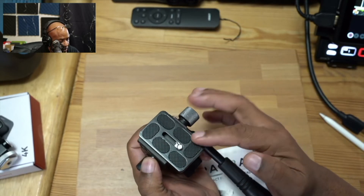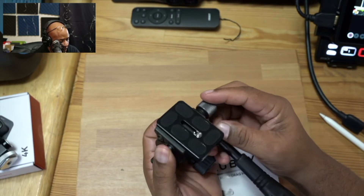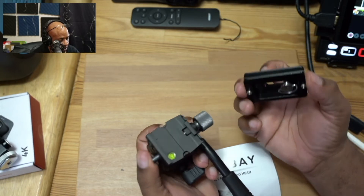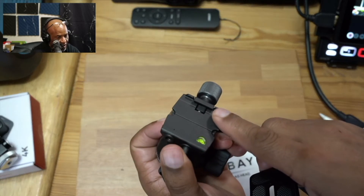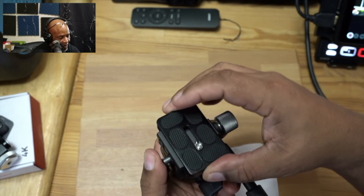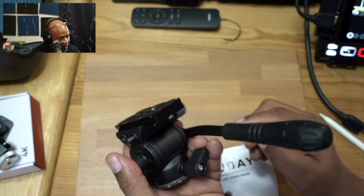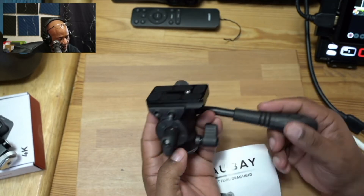To release the quick release plate, normally you would press this little button in, but first you have to release it here, and then you'll be able to press this button and it pops out like that. This has a little mechanism that locks in on the side of the plate itself. When you want to put it back in, you just drop it in. It has little locking pins on the top and bottom that prevent your camera from accidentally coming out.